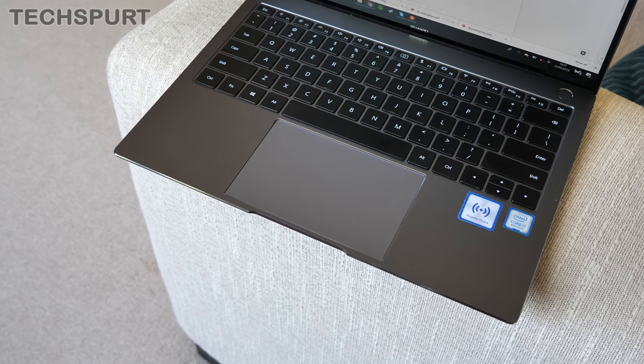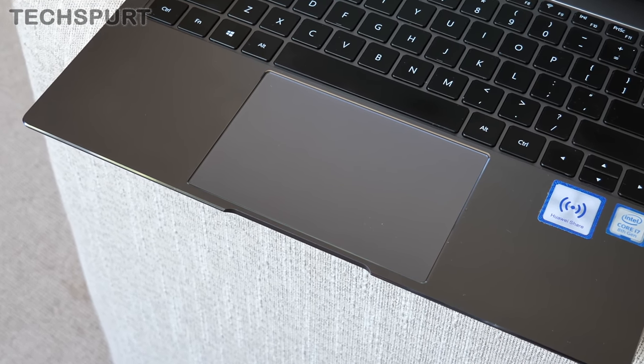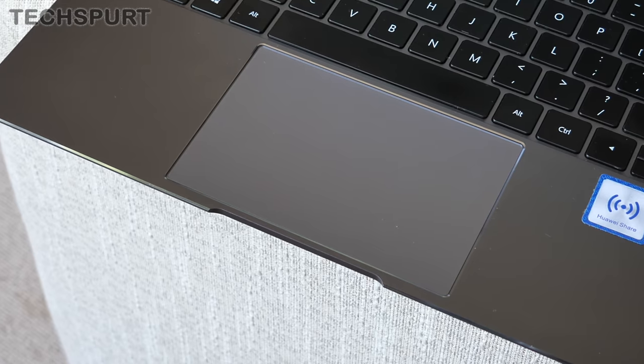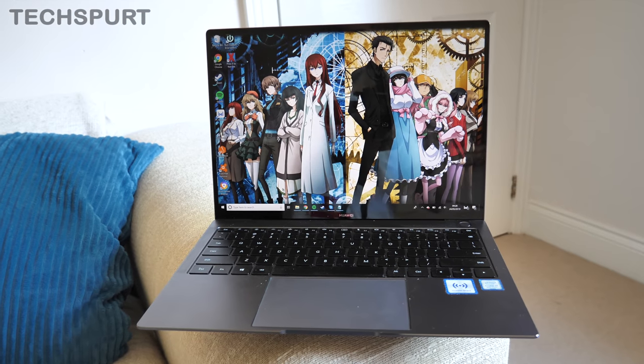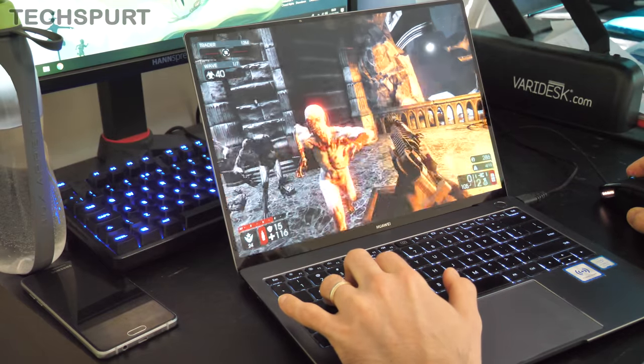Even the touchpad on the MateBook X Pro doesn't disappoint, which is pretty rare for a laptop, helped immeasurably by the enormous size of it — talk about no wasted space. One of the biggest upgrades of the 2019 model is the performance. You can get it with up to the 8th-generation Intel Core i7-8565U, backed by either 8 or 16GB of RAM. You can also opt for MX250 GPU action with 2GB of VRAM. My review sample was that top-end model, and it proves well up to the task of video editing and other demanding creative tasks.